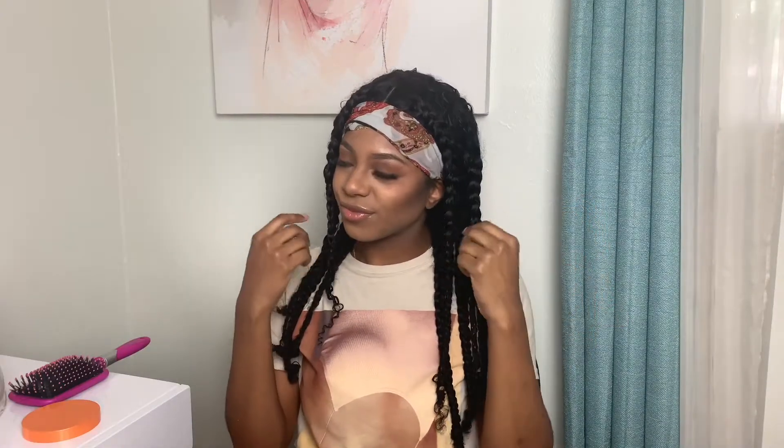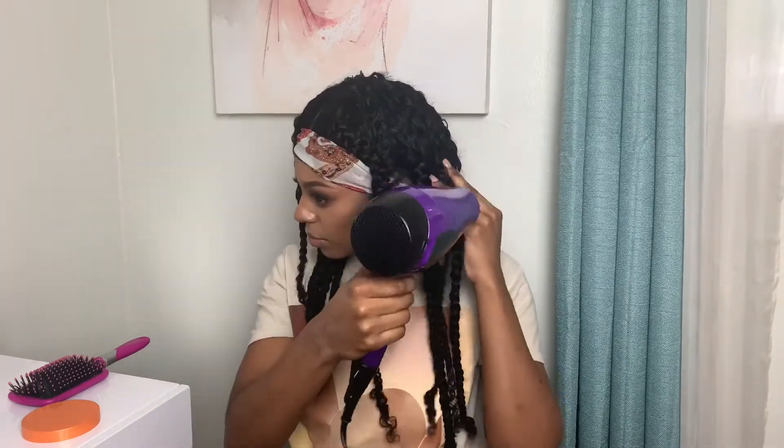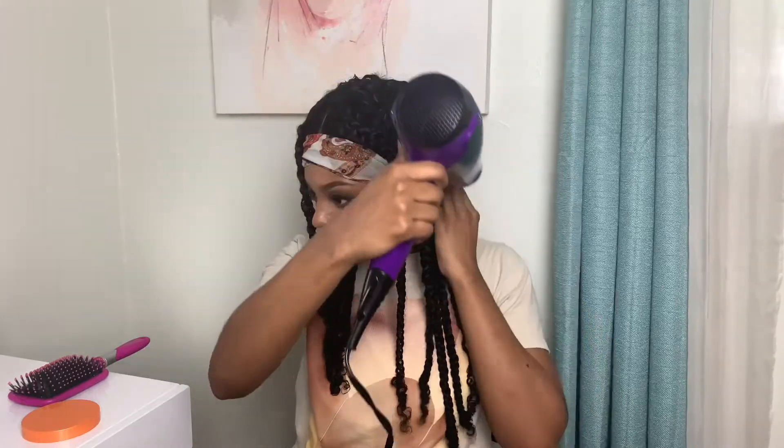Just like that, I'm back! My very last step is to dry this hair because I want it to be really defined in its waves. I'm going to dry my hair from root to end for about 30 minutes, and then let it sit for another 30 to ensure it's completely dry.